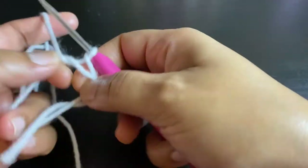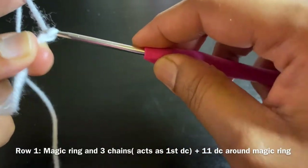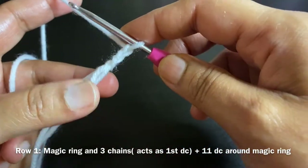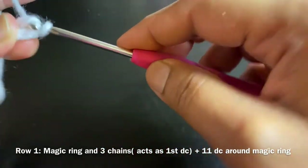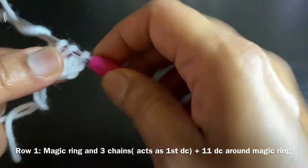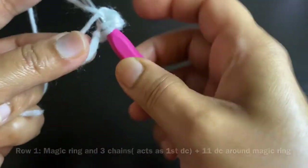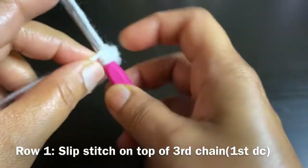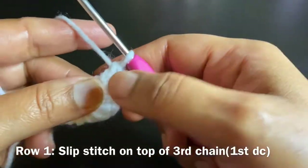Do 12 double crochets around the magic ring, which includes three chains and 11 double crochets around the magic ring. What we're going to do now is very similar to a crochet circle, so those who have missed that video please watch it again. We're going to do the same thing.